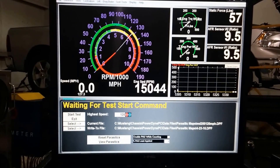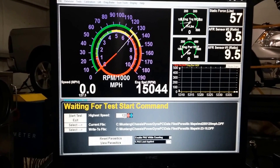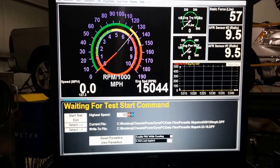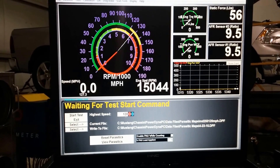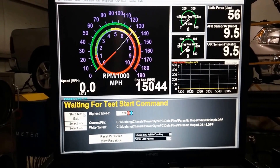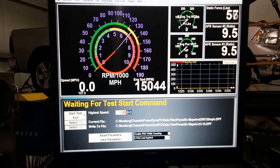Now, here you can see it says highest speed is 120 miles an hour. To do the parasitic measurement, it requires us to take it five miles over. So you want to set whatever your highest speed is and go five miles above that. All we have to do now is hit Start Test and run the car up to 125 miles an hour.